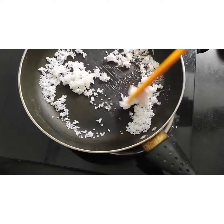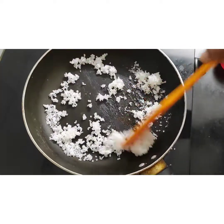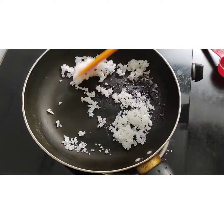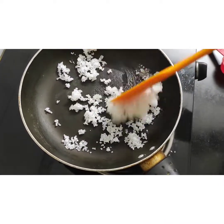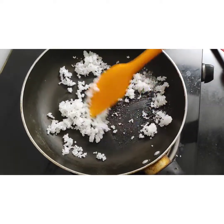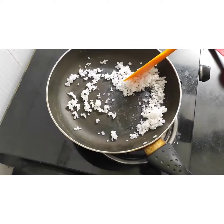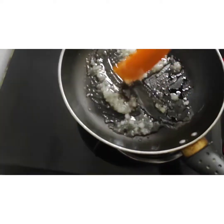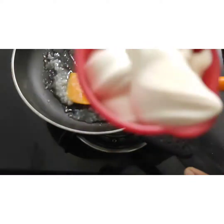Keep stirring for 2-3 minutes. When the sugar gets melted completely, I will add 1 and 1/4 cups of Amul fresh cream. Let it melt first. As you can see, the sugar is getting melted — I have kept the cream ready in these cups.